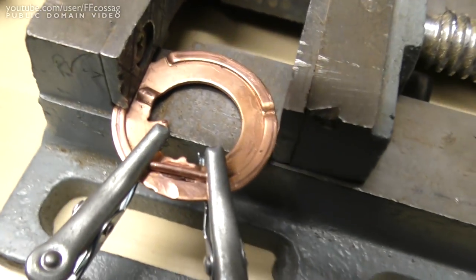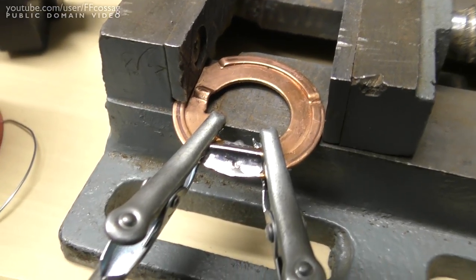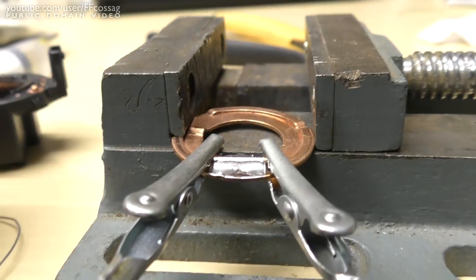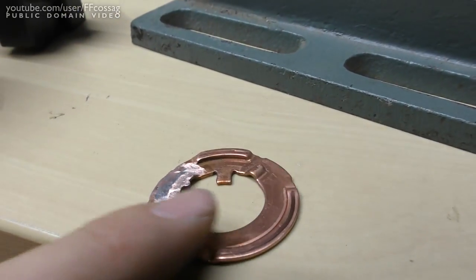Copper wire is ready to be soldered, clamped down. I just have to try not to solder my alligator clamps as well. And it's soldered in place — all I've got to do now is grind off the excess and this should be ready to go.